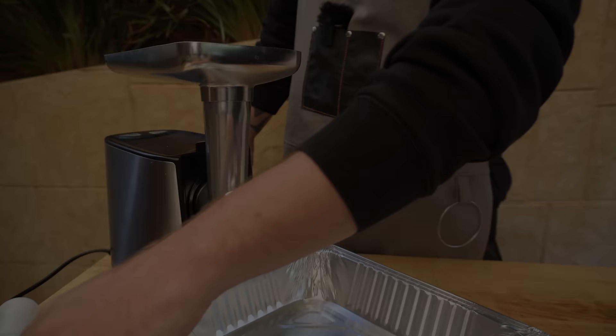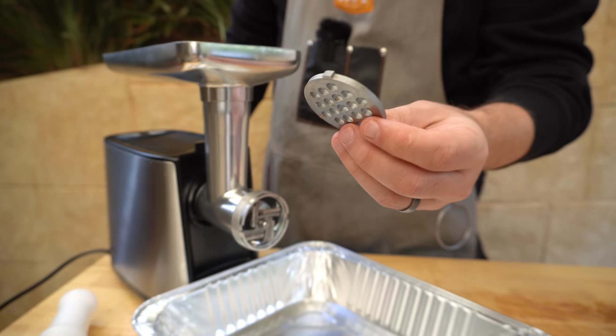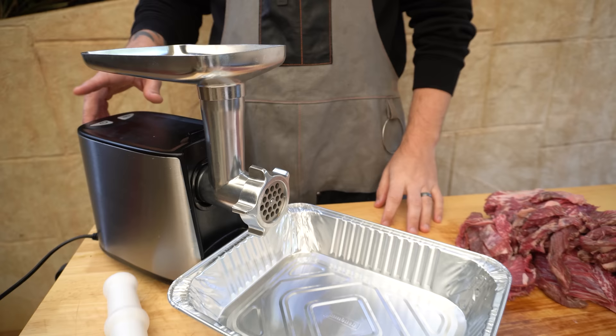We've got our worm here, so we're going to insert that, then we've got our knife, then our plate — we've got a coarse one today. These do come with a coarse and fine plate. We'll lock that in place, and we've just got our power button back here, so we're going to turn this on and start running this meat through.